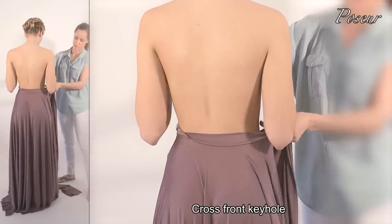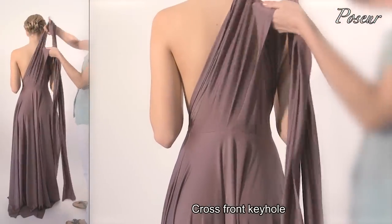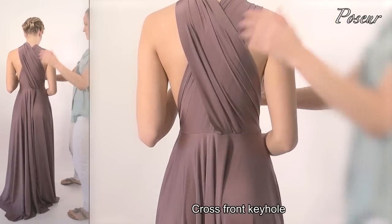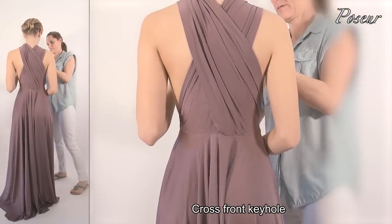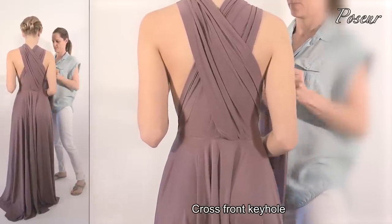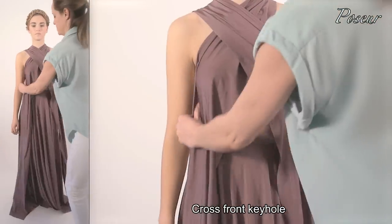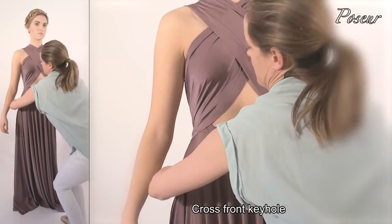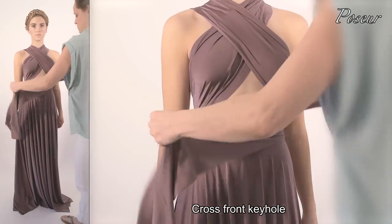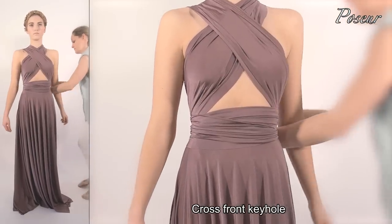Look 9: Cross front keyhole. Twist the front of the skirt around the back, cross the straps over at the back, crossing over the bust around the front to cover the cups. Pull the straps wide around the back, crossing over, again crossing over at the front, and tying the knot at the back.